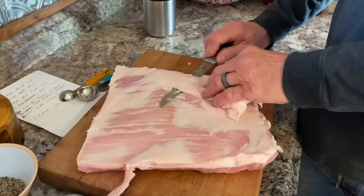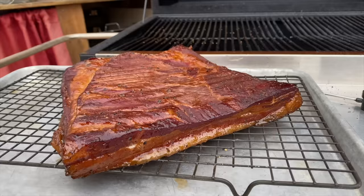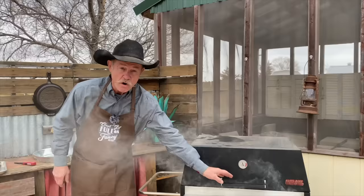Folks, in this episode today, we're showing you an easy way to make your own bacon right at home. It's going to save you time, it's going to save you money, and there ain't no artificial ingredients.